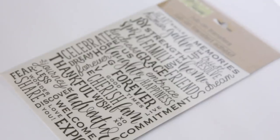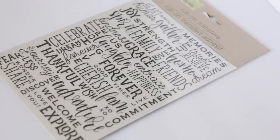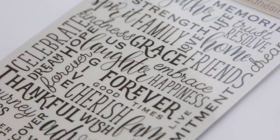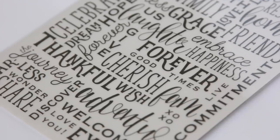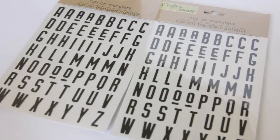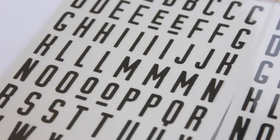Where I found the wood items is in the new crafting aisle they're getting in the bigger stores. I also found rub-on transfers — new ones that I like a lot. The first one has a bunch of words: memories, forever, trust, home, friends, celebrate, thankful, wish, adventure, welcome, explore — there's a bunch of words on this. Then I got these alphabet letters that I really like. I like the font — it's just the alphabet but with a really nice font.